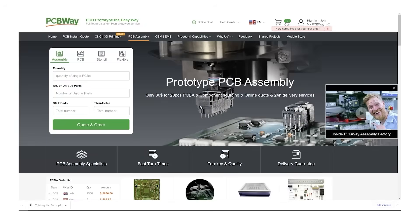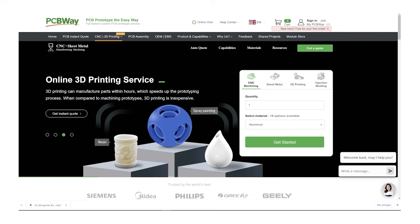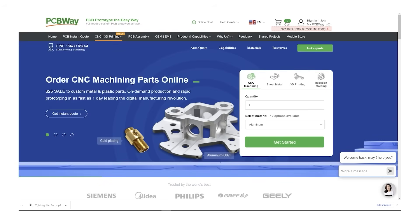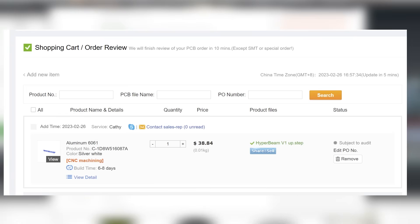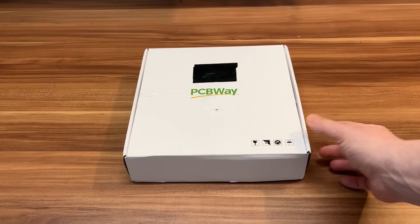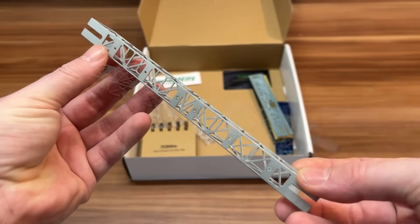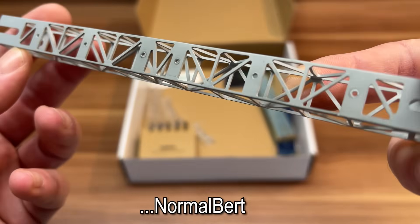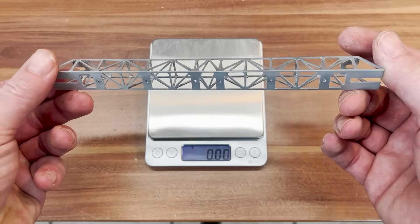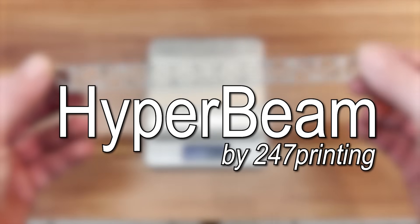In addition to PCB manufacturing, PCBWay offers services like injection molding, sheet metal fabrication, and 3D printing. For this project, I opted for their CNC machining services, which was nearly as easy as slicing and 3D printing at home — I uploaded the step file and an explanatory drawing, received a reasonable quote in no time, and a few days later the machined part was delivered to me. There is not much beating the satisfaction of holding your own physical design in your hands. The result? 8.4g — it literally feels like nothing. I'll call it the HyperBeam throughout the video.